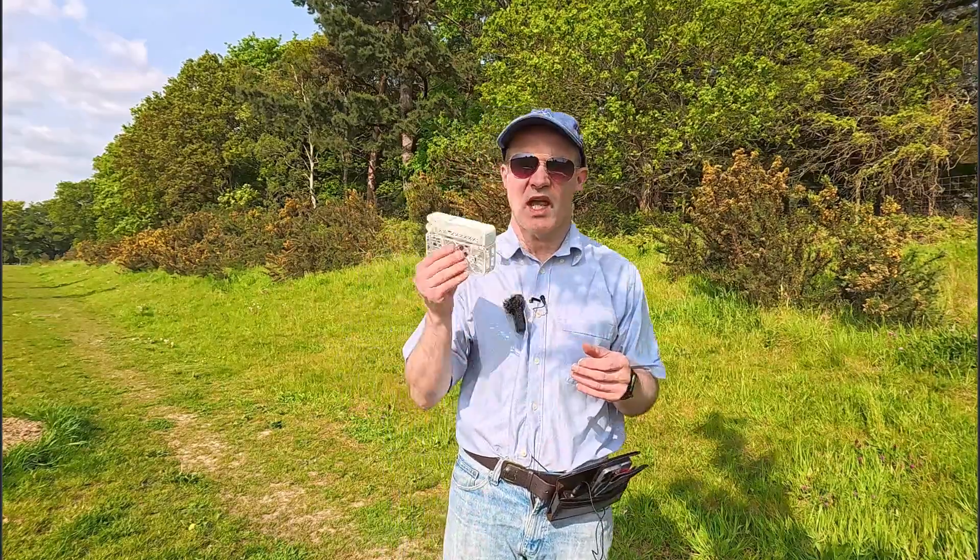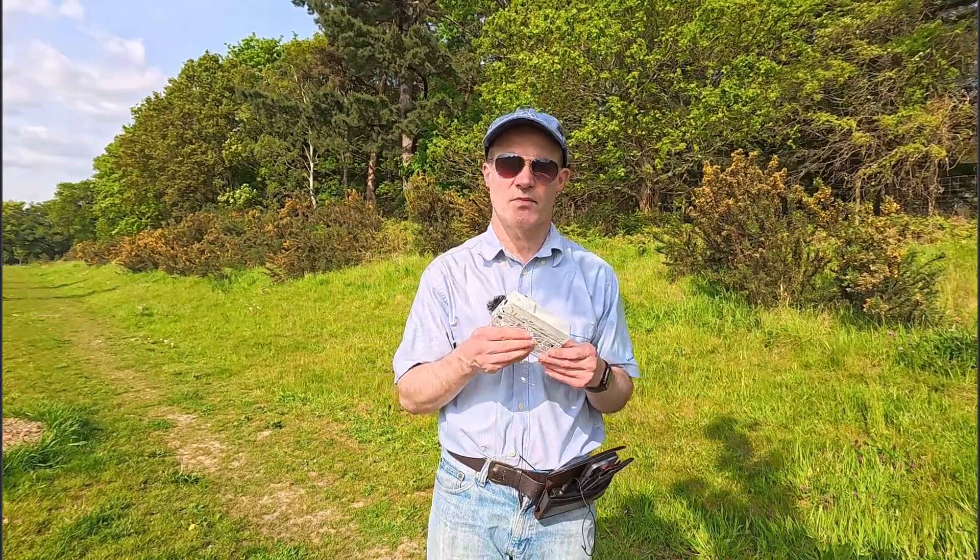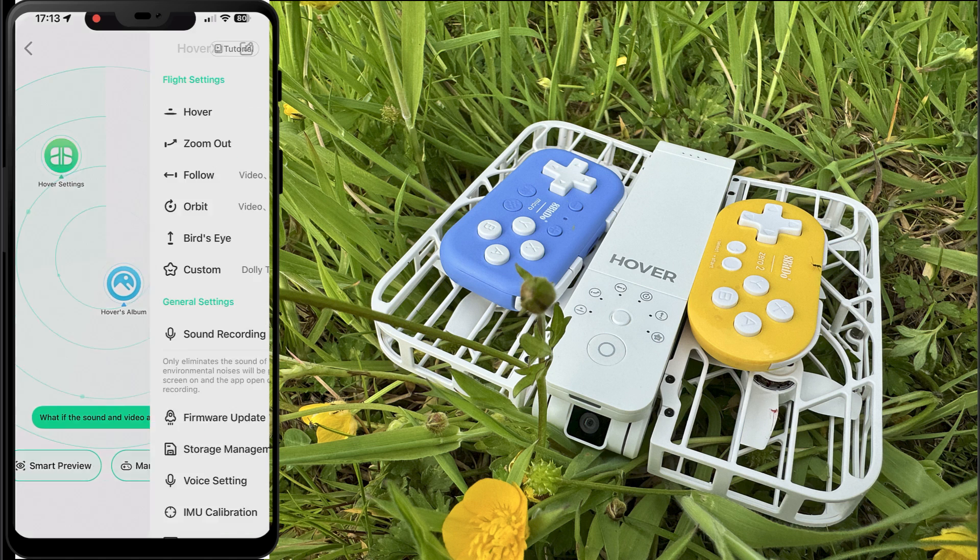So let's get that firmware installed and show you how to activate it, and of course let's give it a test. In order to get access to this side tracking mode we first need to connect to the hover, and then once we've done that we can click on hover settings, which is going to take us to the screen here.